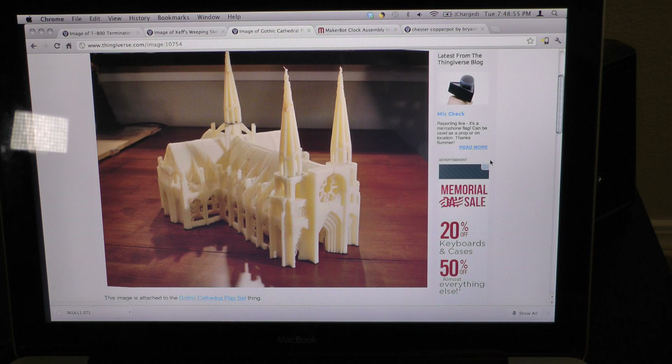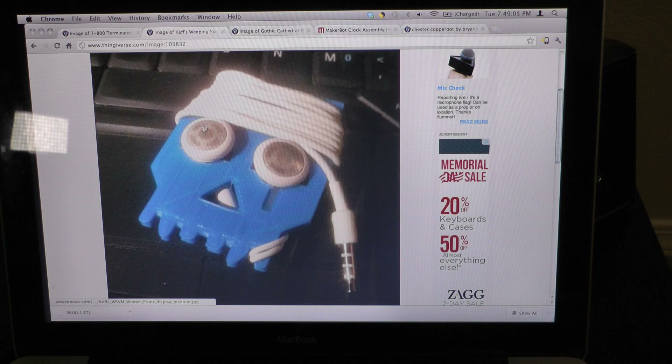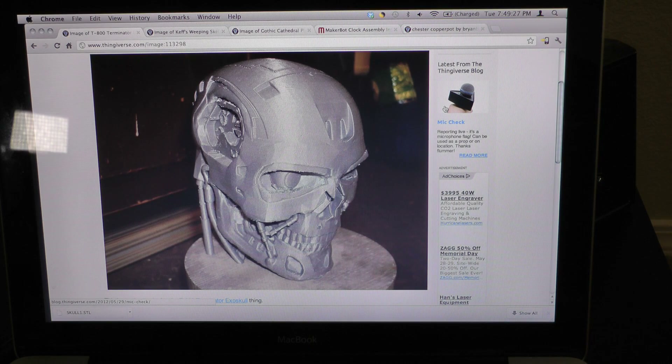This website is called Thingiverse. People upload all kinds of files. Here you've got a cathedral that's a multi-part print — you print out each part and then assemble it. You also have parts with utilitarian purposes, like these iPhone headphone holders that you stick into a skull's eyes and wrap around. And some people uploaded detailed models of the Terminator that you can print out on your 3D printer.